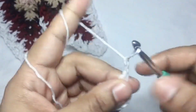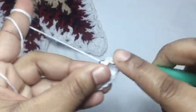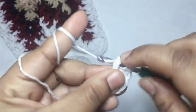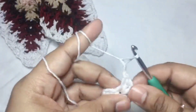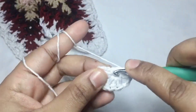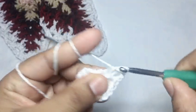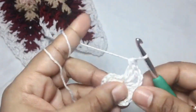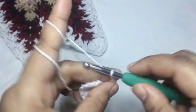Again chain of two, and within the ring we will do another three double crochet. Chain two, and then again three double crochet. We will have four sets of three double crochet, then we will make chain two.